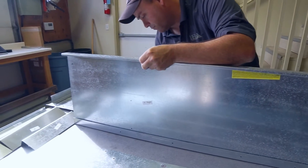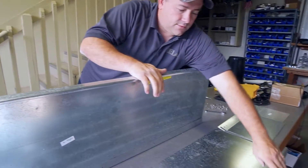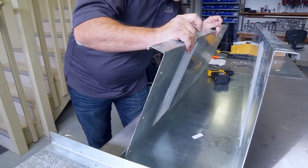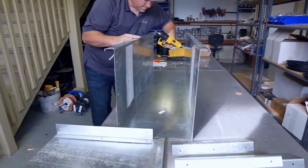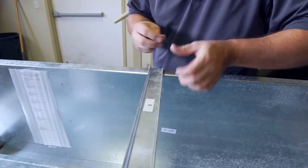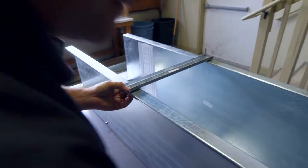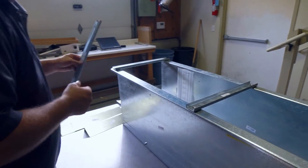Take one set of screw and bolt and go through the pre-drilled holes. Next are the top bracing pieces.